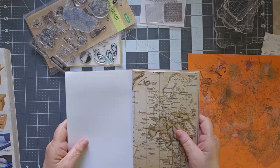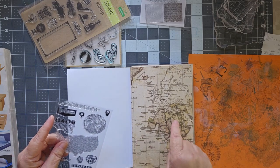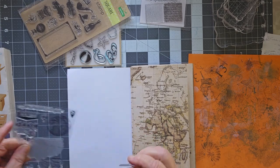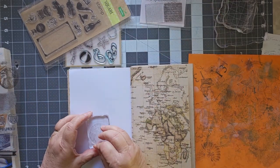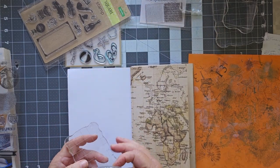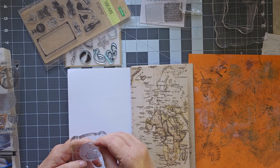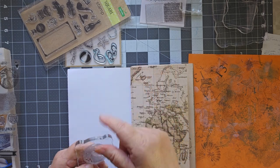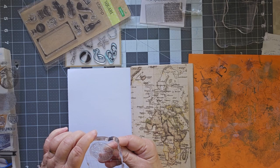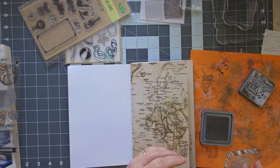We've got a big white page right here. I like the globe — this is Africa, there's the Sahara, a little bit of Europe. So let's use the globe. It's very sticky — I haven't used these yet. I want a bigger one. Let me go on this side and make sure I get it in the right orientation. I like my north at the top and my south at the bottom. North is at the top, south is at the bottom. I want my Distress Oxide Scorched Timber.